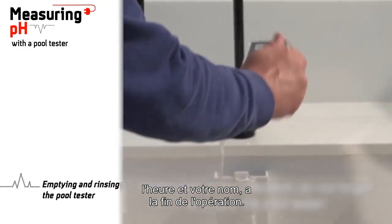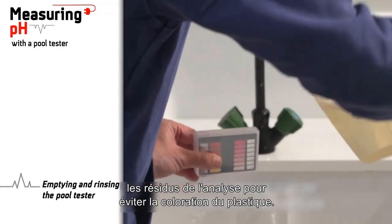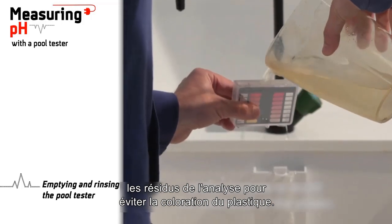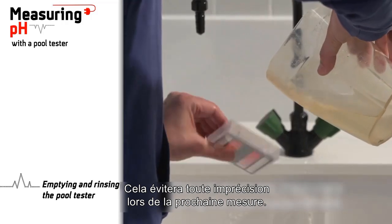At the end of the operation, do not forget to empty the pull tester and to rinse it in order to remove the residuals of the analysis, to avoid the coloration of the plastic. This will avoid any inaccuracy during the next measurement.